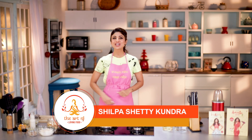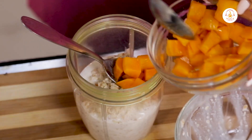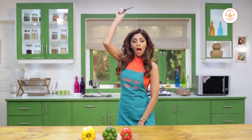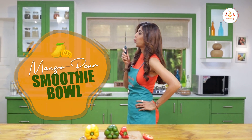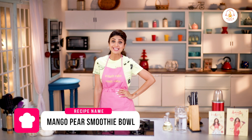Hello and welcome to the Shodpa Sherry channel and this is the art of loving food. Summers mein smoothie toh sab ne pia hoga, lekin kya apne kabhi smoothie ko khaya hai? Aaj hum banayenge mango pear smoothie bowl. Yeh jitna banane mein aasaan hai, utana hi rich in nutrition bhi.